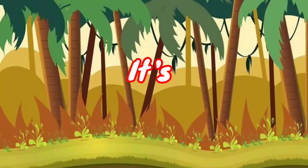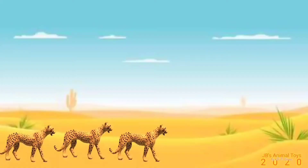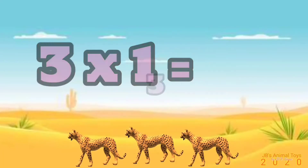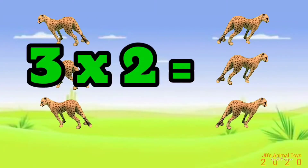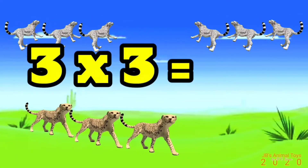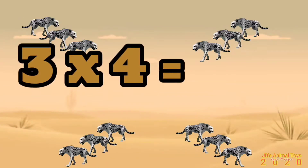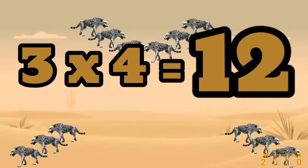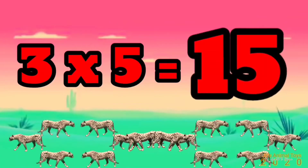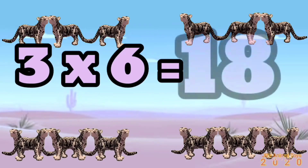3 x 1 is 3, 3 x 2 is 6, 3 x 3 is 9, 3 x 4 is 12, 3 x 5 is 15, 3 x 6 is 18.